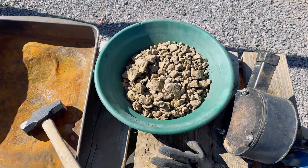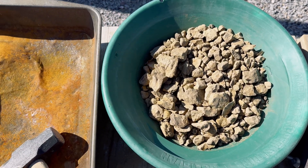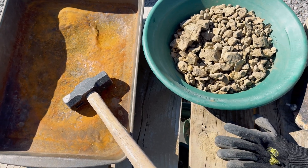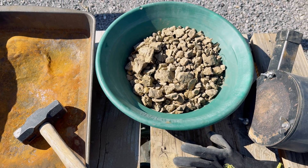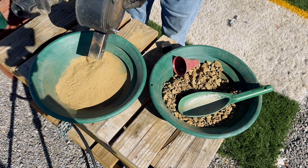Here are our larger pieces of material, and what I'm going to do now is break them down into smaller pieces so that they'll fit easier into the rock crusher. And let's crush it up!